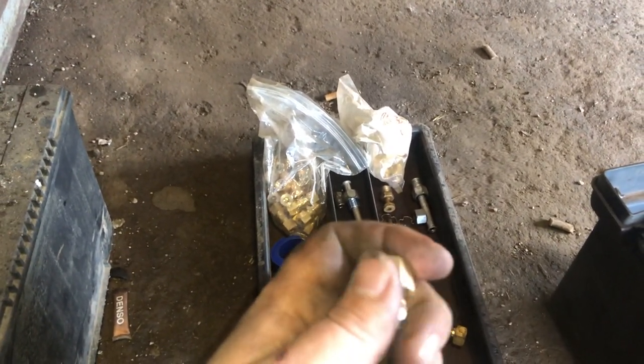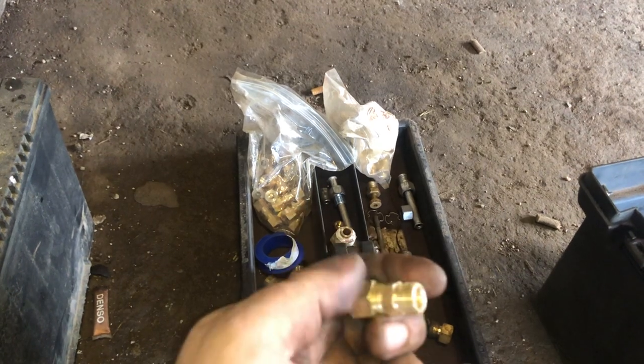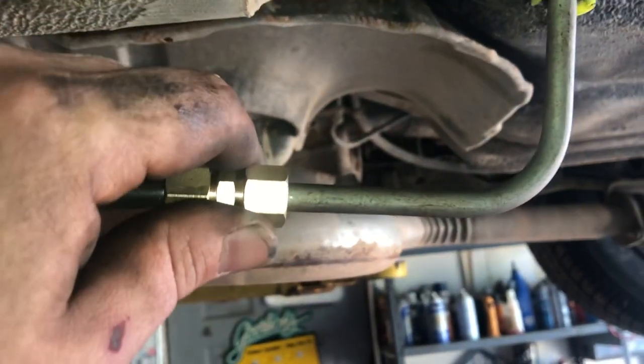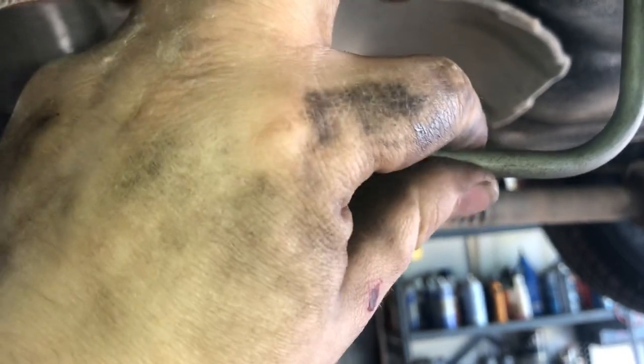All you do to install these compression fittings — here's the compression fitting: you put this nut on the line, then you put your ferrule on the line, and you just screw that end cap in tight onto the union. That's all you've got to do. Don't tighten it too much or you can crack the brass. If you're wondering if you're tightening too much, just stop — after you get it together you can start the car and see if there's a little drip, then tighten it some more.